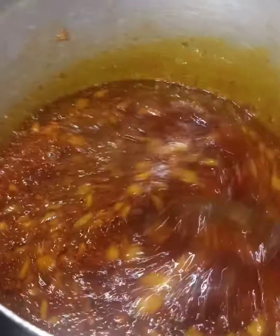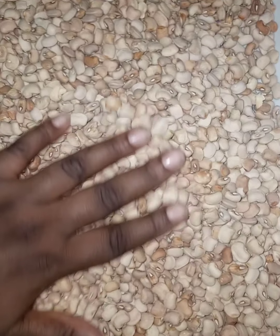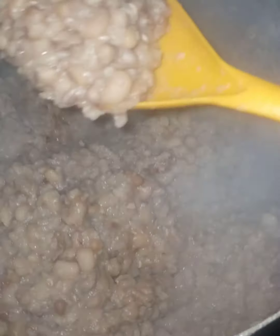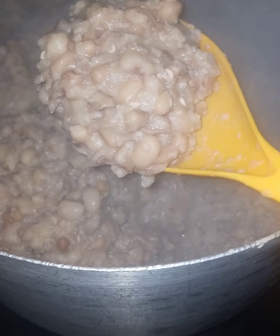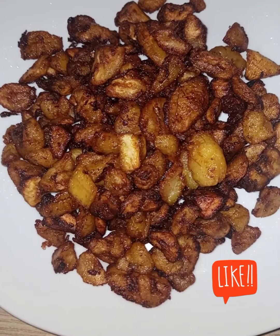When it comes to the beans, I'm using ologi beans. People use white beans — you can use any kind of beans, but just make sure it's cooked properly. You can see how mushy this is; it has to be soft and mushy. And there's no Ewa Agoin without plantain — dodo goes very well with beans.